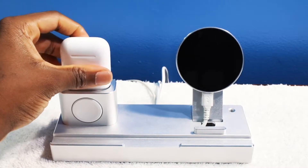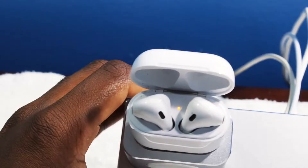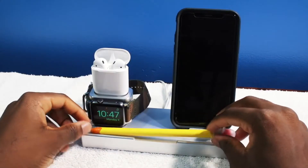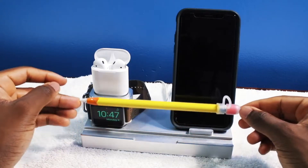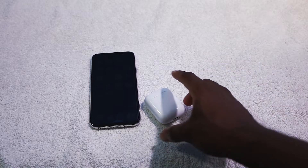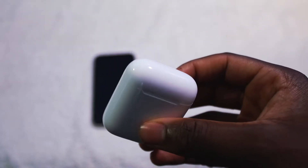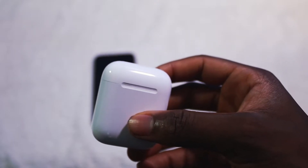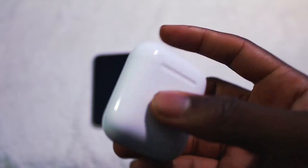Here's a solution to that. I have a charging stand for all my Apple products — my Apple Watch, my iPhone with wireless charging, and the Apple AirPods stand right there. I highly recommend purchasing a stand to avoid losing them. I lost these things one time and they were just under the sheets. You can easily lose them somewhere so simple.